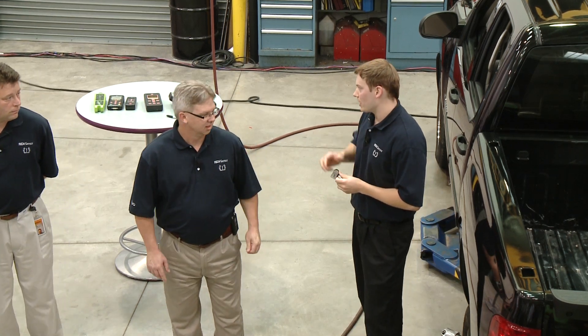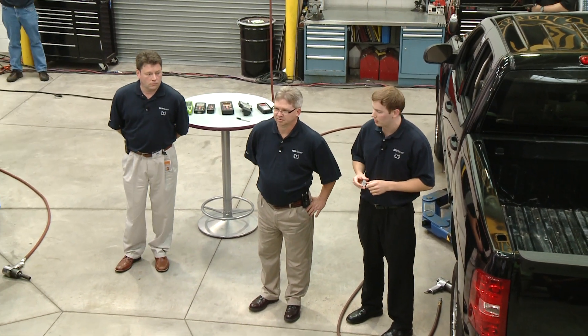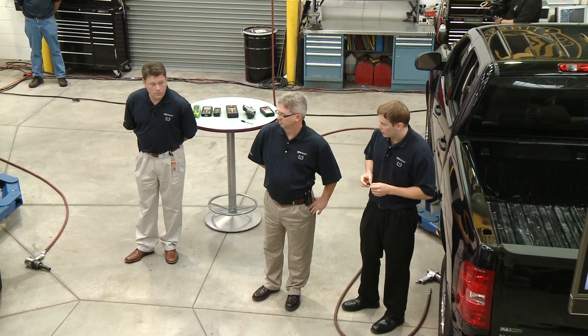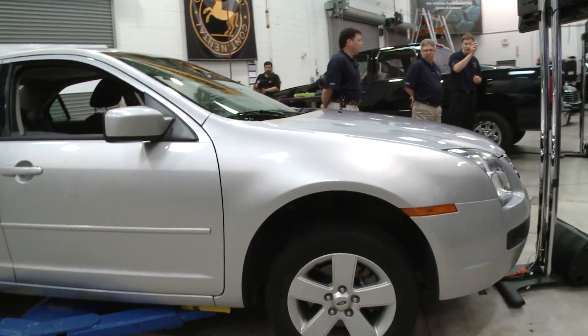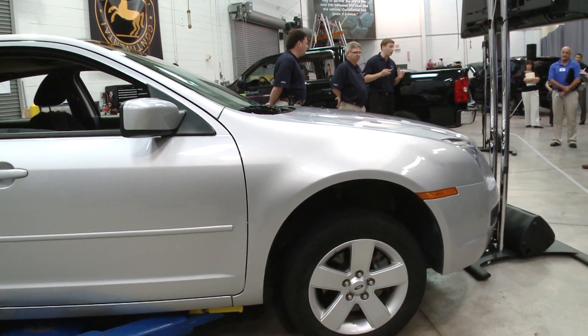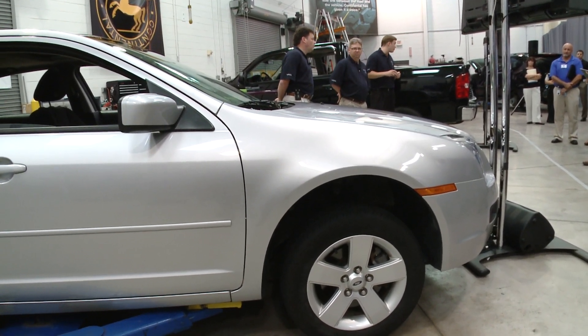This vehicle right now has four OE sensors. The OE sensors are Lear banded sensors. We're going to end up replacing this front left sensor with this ready sensor. But first we're going to do a walk around and make sure everything's working the way it's supposed to from the factory with the OE products.